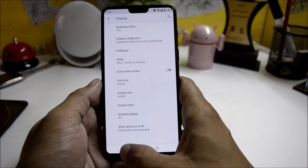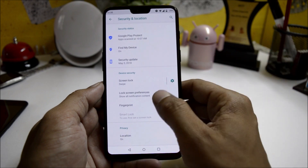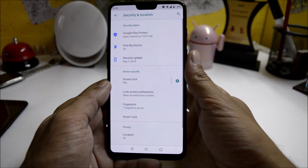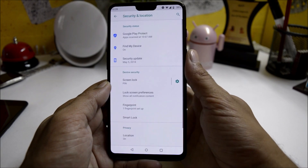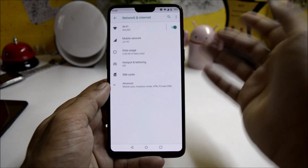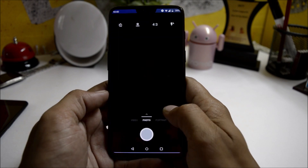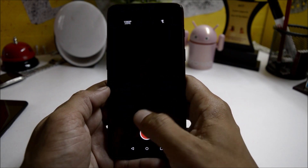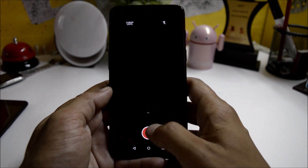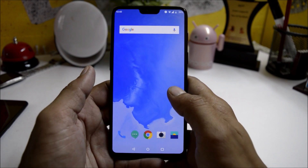Under Security, you still don't find the face unlock feature. However, the fingerprint sensor is working ultra-fast with no issues on this build. Wi-Fi is also perfectly working fine. Moving on to camera, slow motion is not working — once you open slow motion, nothing appears on the screen. Everything else on the camera is working.